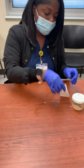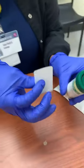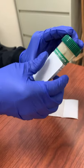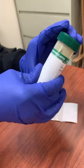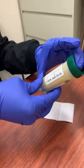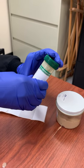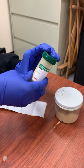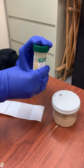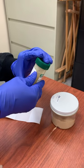You want to properly label the container. Make sure the Carey Blair is not expired. When you place the label on the Carey Blair, make sure it is not covering the line and that there is clearance there, because we want to see the measurement. And again, make sure the Carey Blair is not expired.